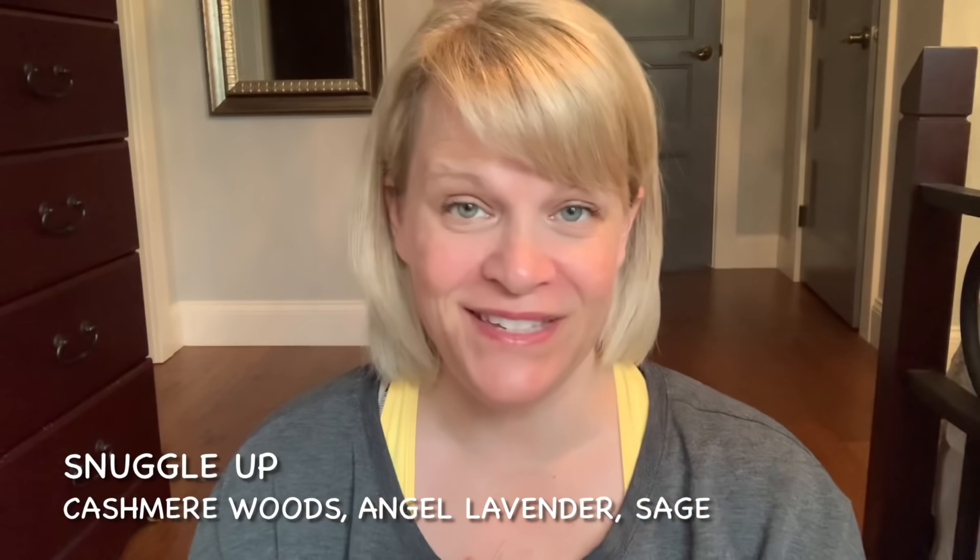Another fairly strong one that most people like is Snuggle Up, from Catching Z's — the most popular one from that collection. Notes are cashmere woods, Angel Lavender, and Sage. I don't normally like lavender or sage, but this is a terrific scent. I love this and I hope Scentsy will bring it into the regular catalog. They may not because it's somewhat similar to Jammy Time, but it's really nice, a great performer, long lasting. Two thumbs up, eight plus — Snuggle Up.